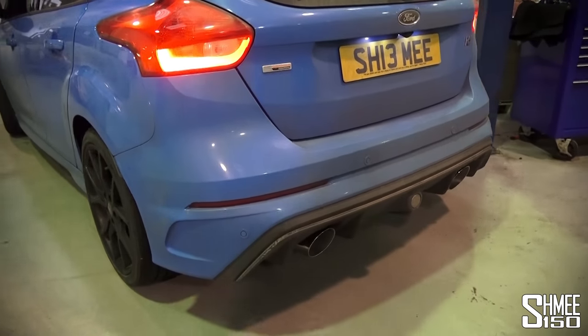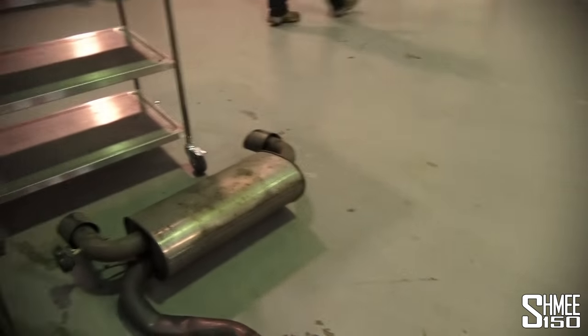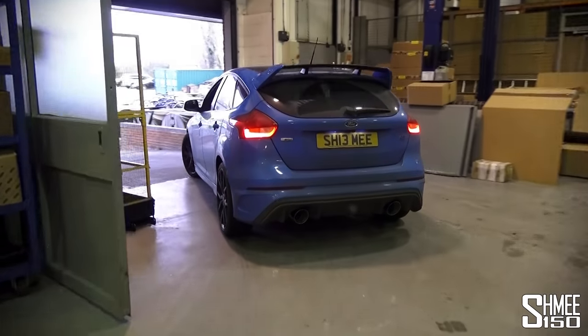That's the Focus RS with the new system — the old system is just here, I'm going to keep that. I like that, I like that a lot.